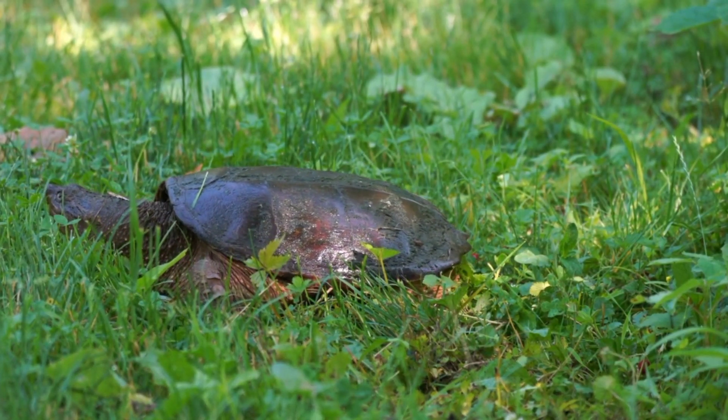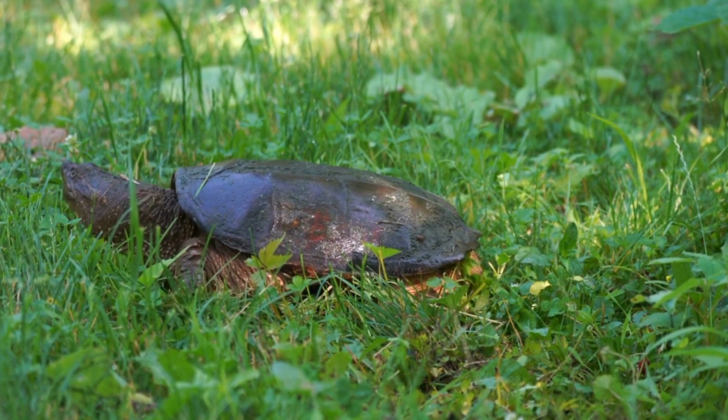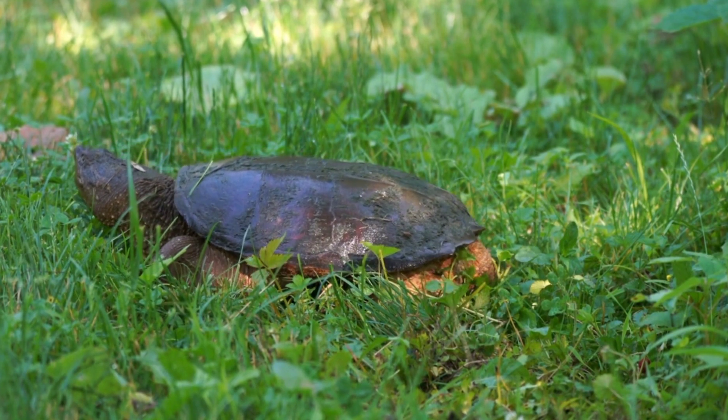Welcome to Reptile HQ. Today, we will cover basic care guidelines involved with owning a snapping turtle as a pet. Let's begin.